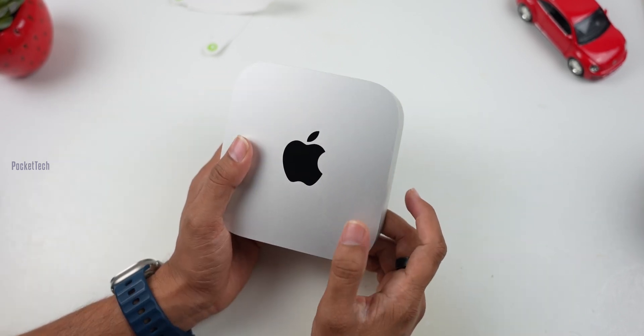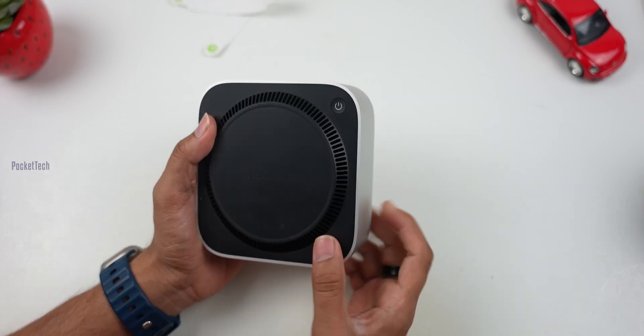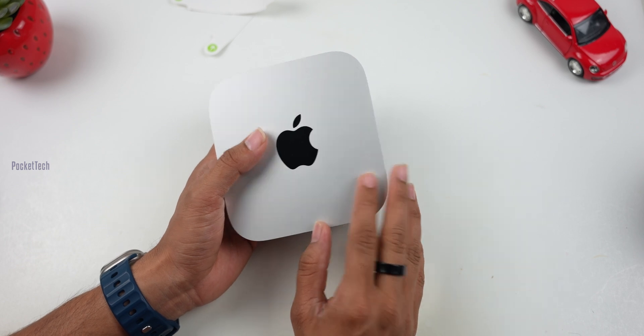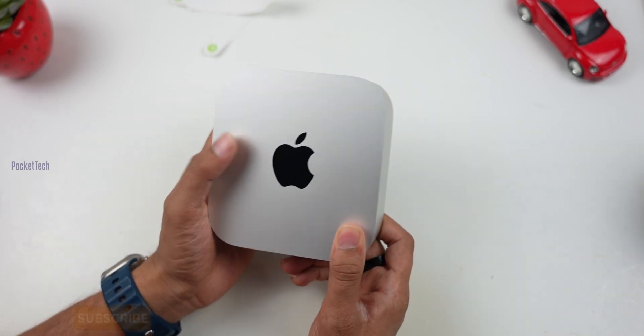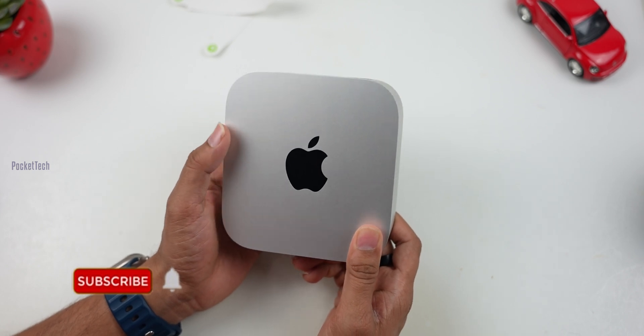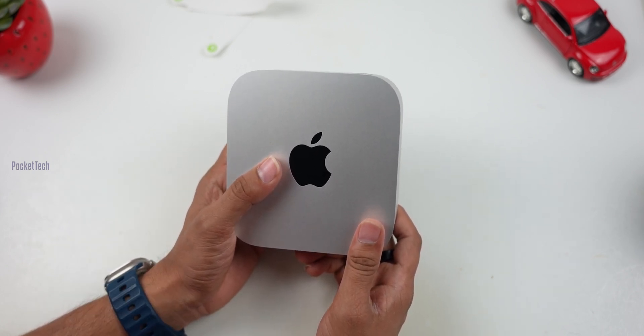If you want a case for the Mac Mini, let me know in the comment section below. If you are in the Apple ecosystem, please check the comments below this video. Please like and share, and if you want to see new videos, please subscribe to Pocket Tip.